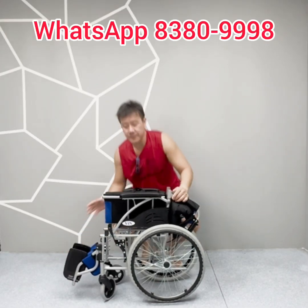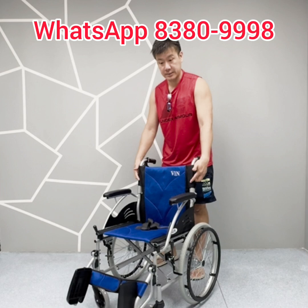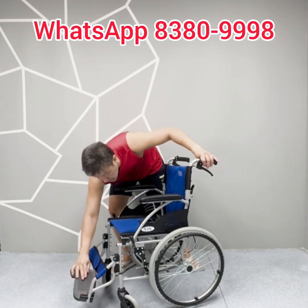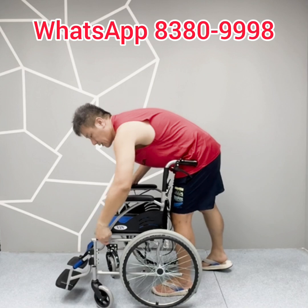To open the wheelchair: flip down the footrest, press out the seat, flip up the push bar, loosen the latch. Then flip down the foot pad. The wheelchair features braking systems including an attendant brake.